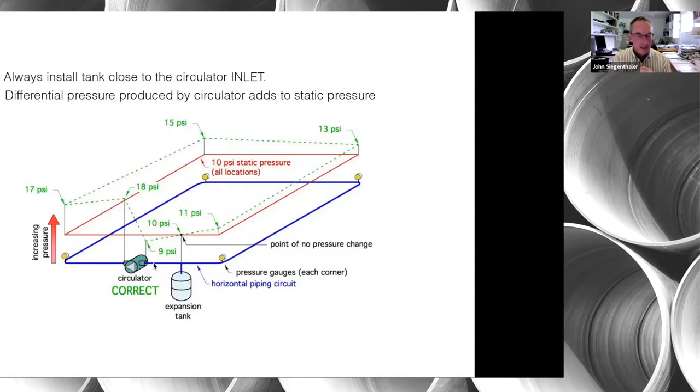It doesn't have to be an inch or two away — maybe a foot — but we don't want significant pressure drop between where we tap the expansion tank and the inlet of the circulator. This concept is often referred to as 'pumping away,' and that doesn't mean pumping away from the boiler — it means pumping away from the point where the expansion tank is tapped into the system.